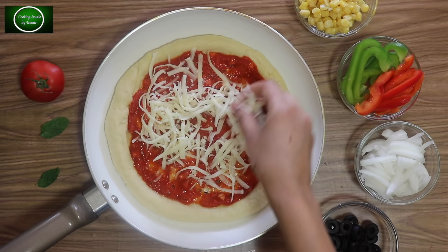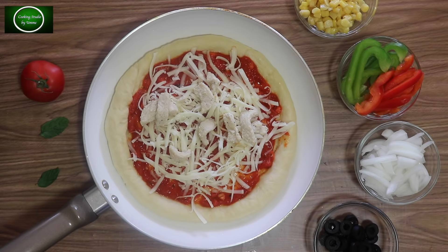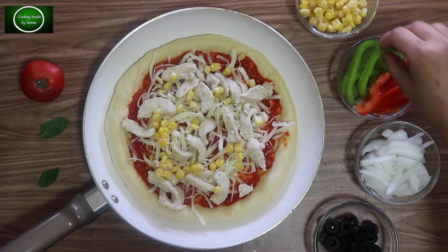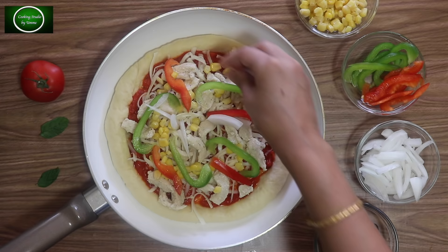I will put the mozzarella cheese on the top. I will put the chicken on my side. This pizza is good for me and my family. I have been using sweet corn — a little bit, nice and good.